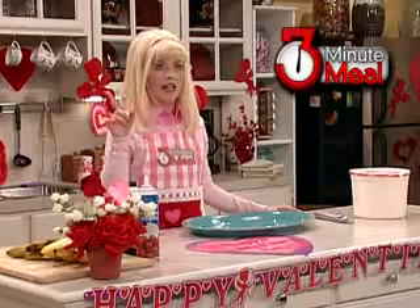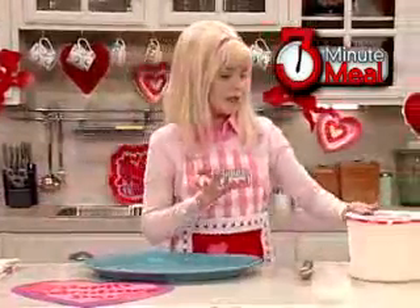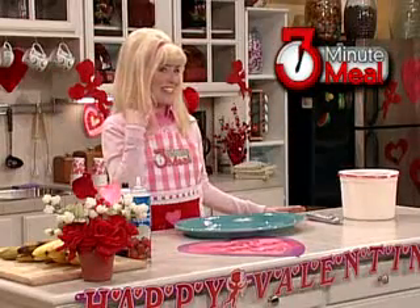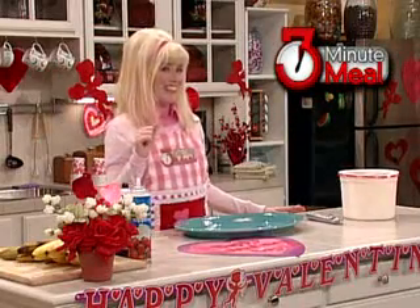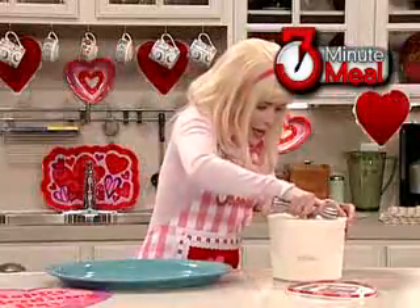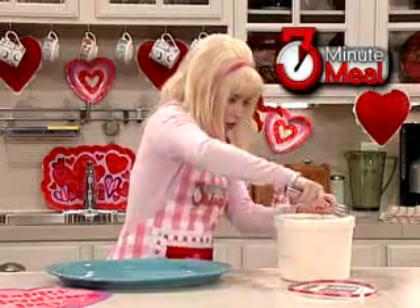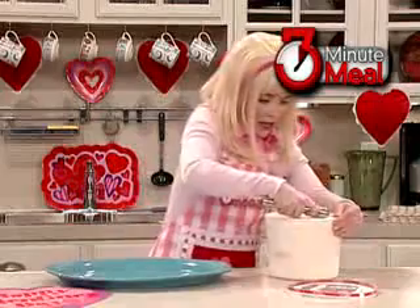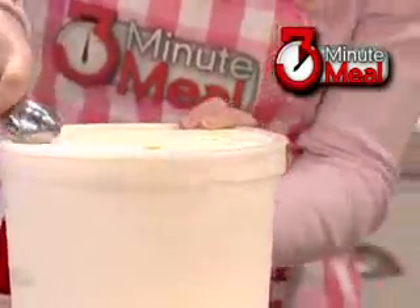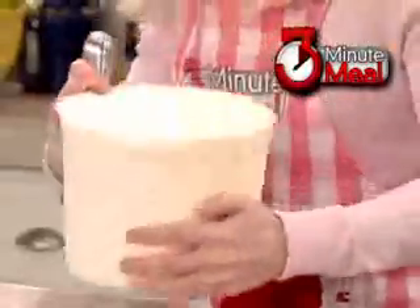I thought we decided not to use that ticking sound. No? Okay. So, put three scoops of vanilla ice cream — because when I talked to the producers earlier we discussed that we would not use the ticking sound. Okay. My favorite ice cream is vanilla bean, and it looks like this is totally frozen.